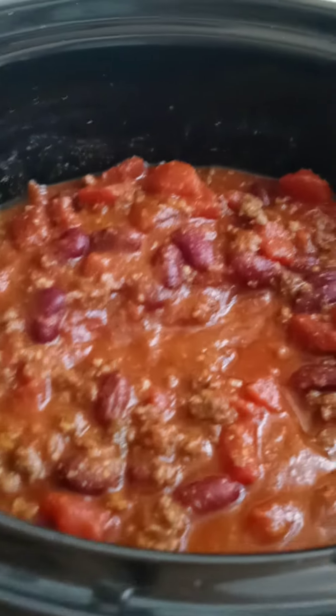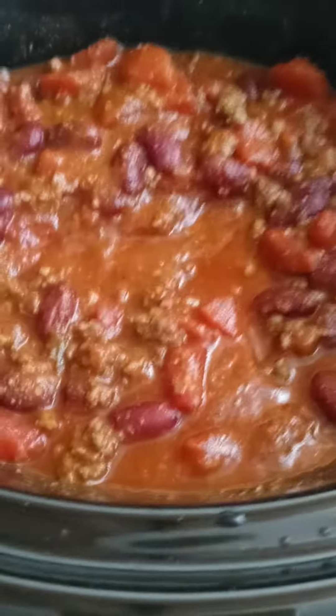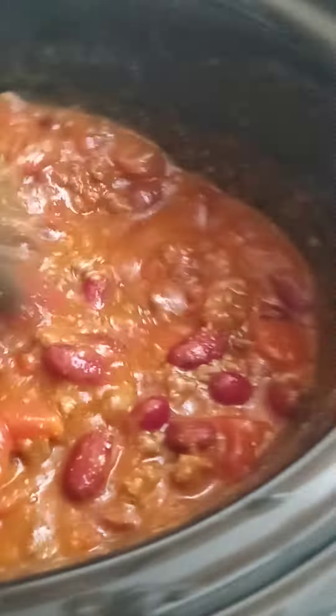Hey you guys, I'm up this morning cooking my homemade chili again. I've got everything in the crock-pot. It's cold — the sun is out but it's cold — and it's easy to make.